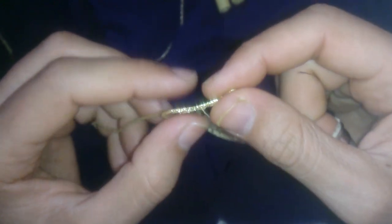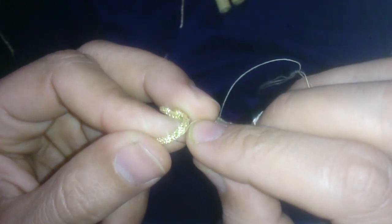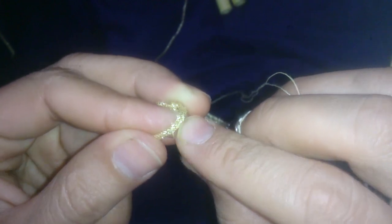من هذه الأصابع، ثلاثة الأصابع، أقوم بالقبض بهذه الطريقة. ثم أقوم بهذه الطريقة، ثم أقوم بمتابعة الغرزات.